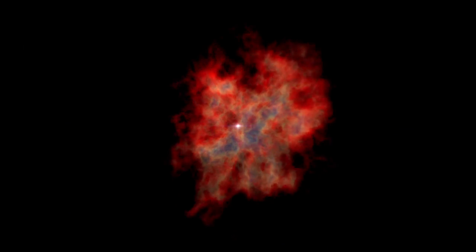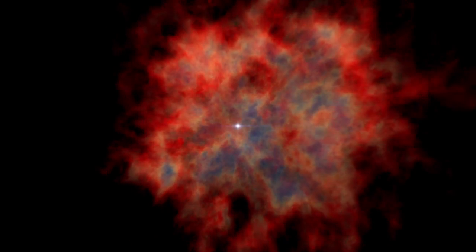This demonstration explores what happens inside a large star when fusion stops at the end of its life.